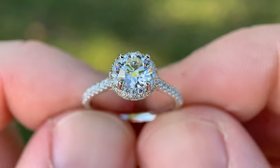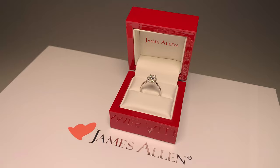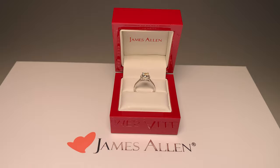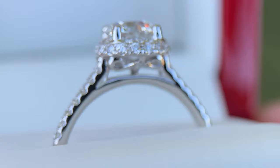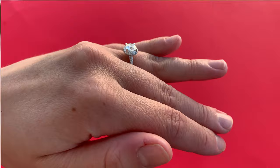Hey everyone, here in front of us I'd like to do a review of a setting from James Allen. This is their Falling Edge Pave Diamond Engagement Ring. This is a really, really well executed setting and I wanted to make a video to show you all a very close-up shot of all the particular little details of the setting, just in case you're considering it for your engagement ring, and I want to talk about some of the things that I really like about it.